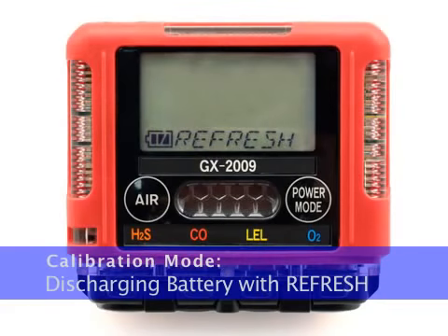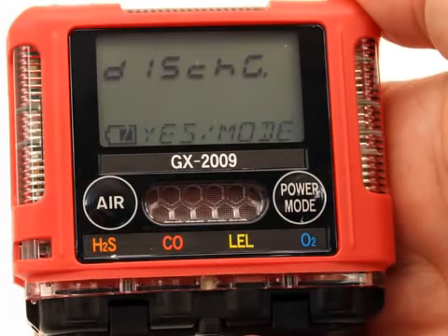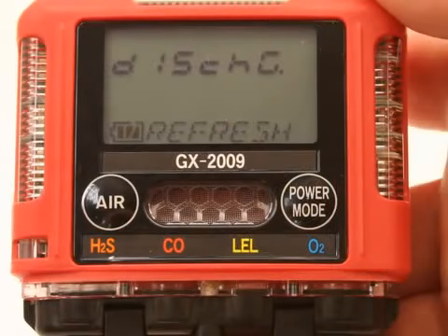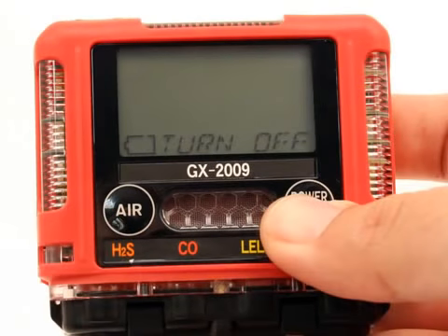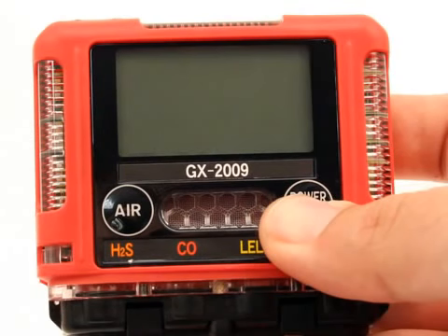When the Refresh screen is displayed, press and release the Power Mode button. Two screens begin alternating prompting you to answer whether or not you want to run the refresh function. To run the refresh function, press and release the Power Mode button. The discharging screen will be displayed and the fill inside the battery icon will begin to flash. The GX-2009 is now discharging the batteries. If you want to abort the battery discharge at any time, press and release the Air button and the unit will return to the Refresh screen. When the unit is done discharging the batteries, the buzzer will sound a double pulsing tone, the battery icon will flash, and the turn off screen will appear. Press and hold the Power Mode button until the unit turns off, then release it. Recharge the GX-2009's batteries.